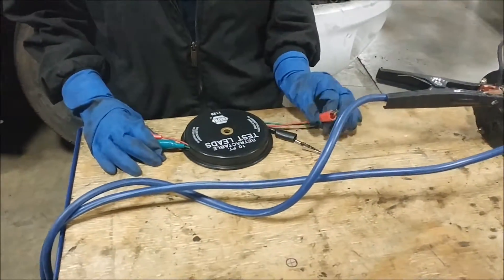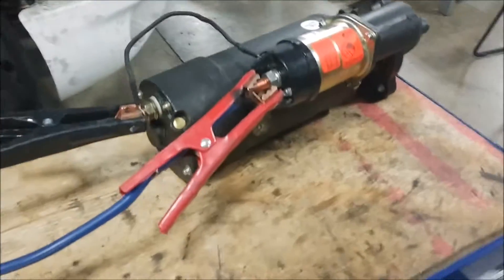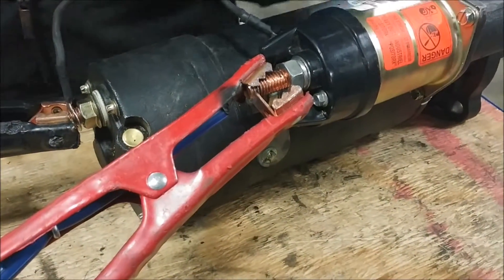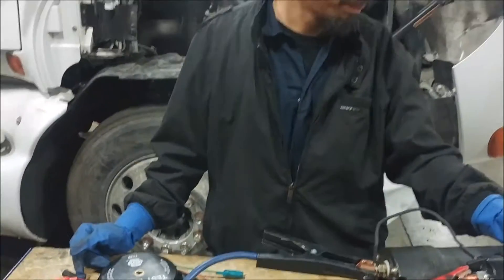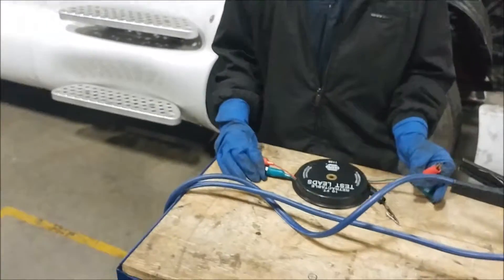Next we're going to take one of these alligator clips and clamp it over to our positive power cable here. We've taken the other side of the alligator clip and we're going to be connecting down to this connector. This connector is going to be sending our signal to our solenoid, kicking it out and throwing the bearing out for our starter motor to get everything going.